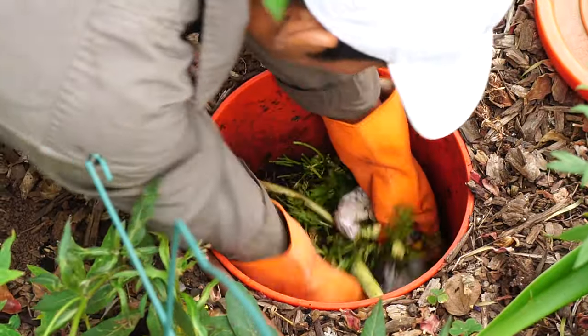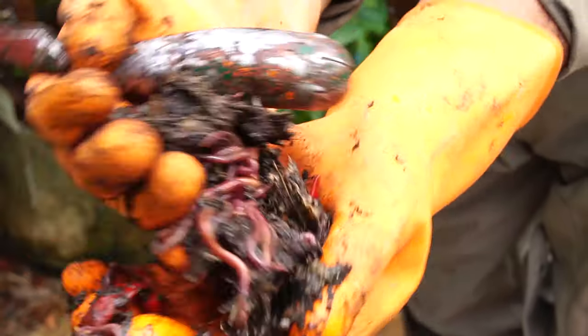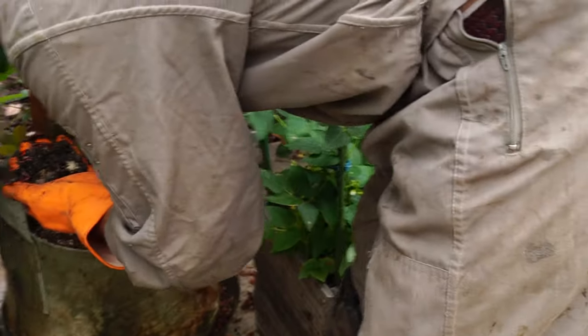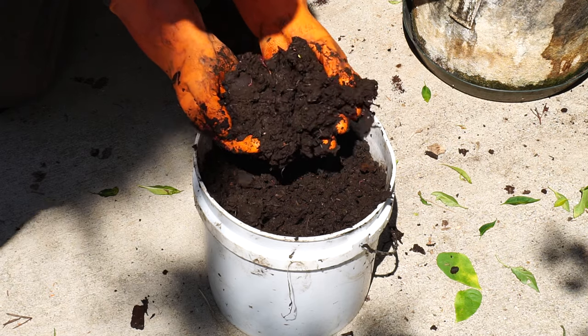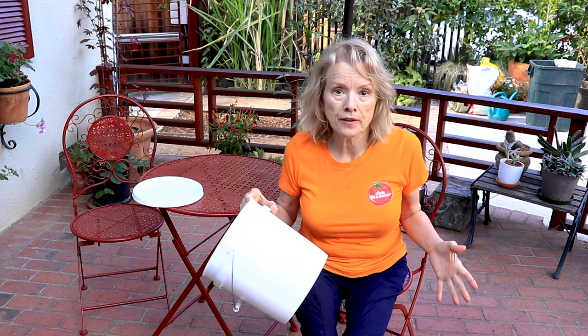One handful and there are like 20 worms. Eric was just saying that he's never seen the soil so black before. This is really composted out of that particular worm tower. They are so easy and a great way to add worm castings to your garden beds.